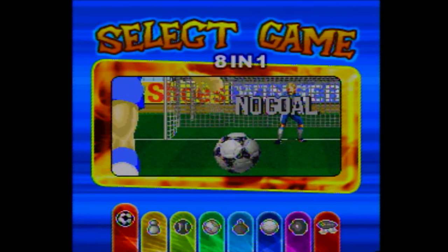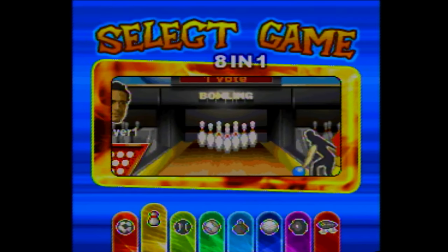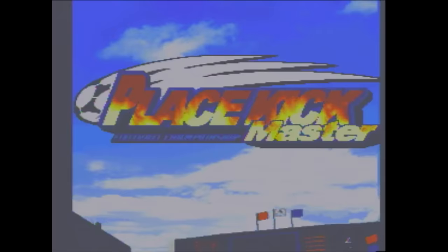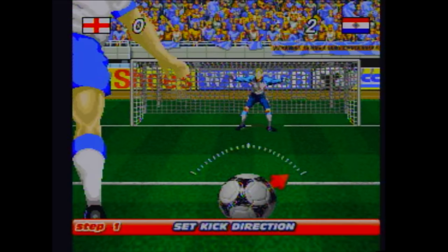I got the Interact with this cartridge, which has eight games in one. Eight different ways to see how bad this thing could be. They're all sports games, of course. My favorite part so far is this seven-second loop they're trying to pass off as music. And by the way, you'll notice that every single game on here uses an apple loop from GarageBand as music.